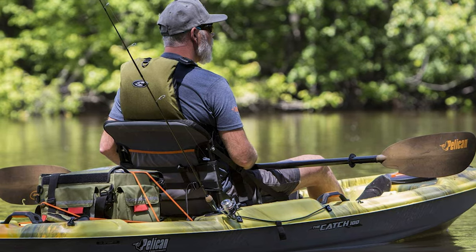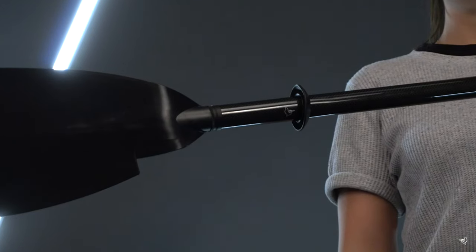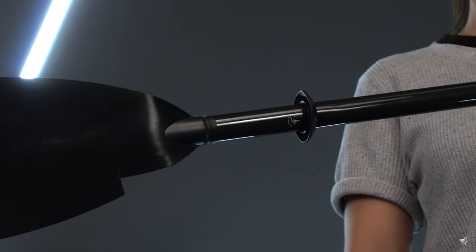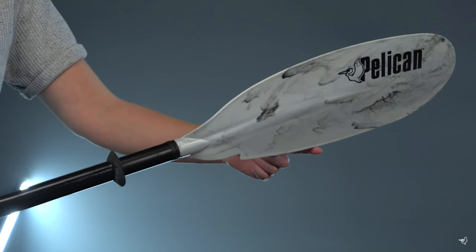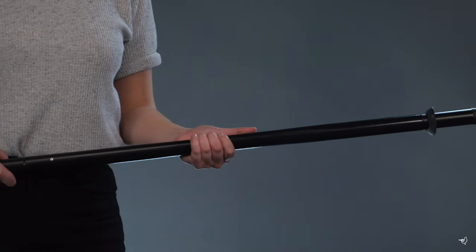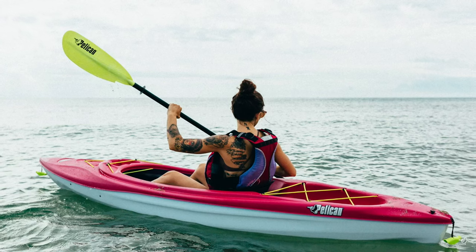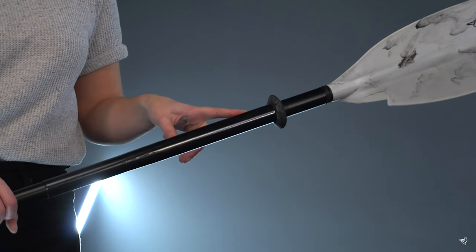The Poseidon Angler offers a unique ergonomic shaft design to help with indexing. The right side of the shaft changes from a rounded shape to a slightly oval shape, telling you where to place your hand and promoting proper technique to reduce wrist fatigue. The push button system allows the blades to be feathered at a 0 to 65 degree angle, reducing wind resistance on the top blade as it moves through the air for a more comfortable paddling experience.